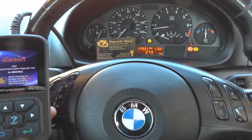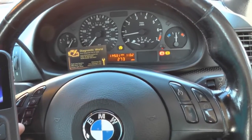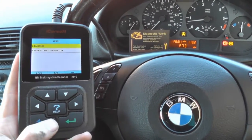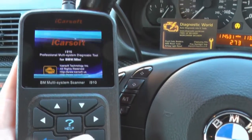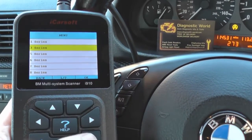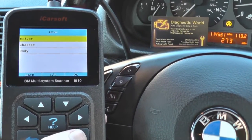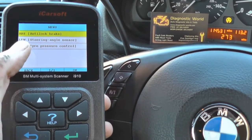We need to figure out where the problem is. We can gather it's probably somewhere within the braking system or the ABS system. This is where we're going to use the iCarsoft i910 kit. We're going to click on diagnose and select our vehicle first - it's a 3 series, an e46. The process is exactly the same on any other vehicle as well.